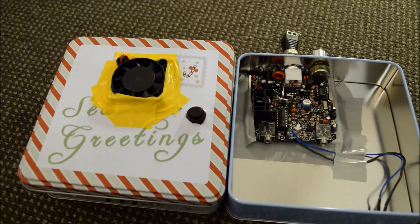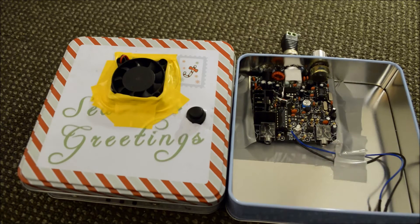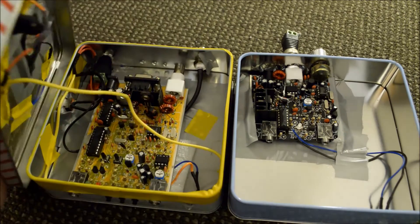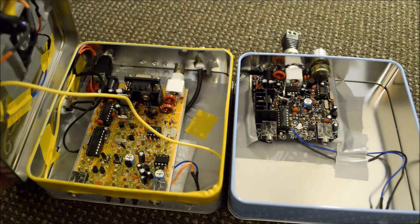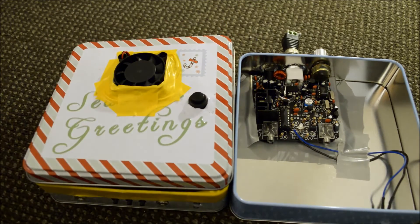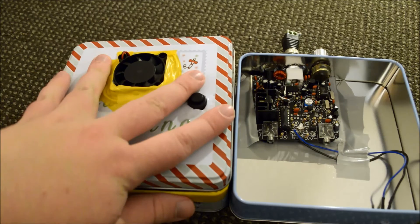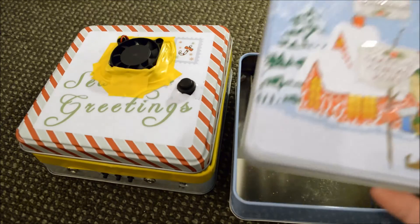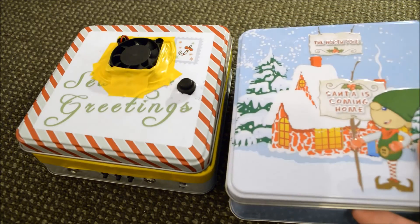So here we have two examples of what I think are some of the better QRP kits available from China at the moment. We have the Frogs QRP, and I've given the old trusty Rockmite a proper tin with a fan, actually, just because it looks cool. It says Seasons Greetings — there's a Christmas theme going on because here in Australia we have a two dollar shop called The Reject Shop, and they had these cheap little chocolate tins on sale for 75 cents each.